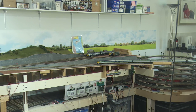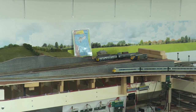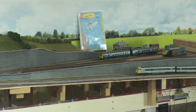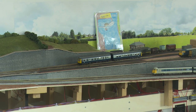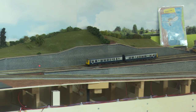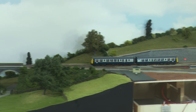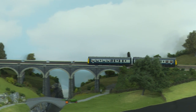So here we have, over in our little half-built station approach, our little two-car DMU which is now destined for our new Platform 3.